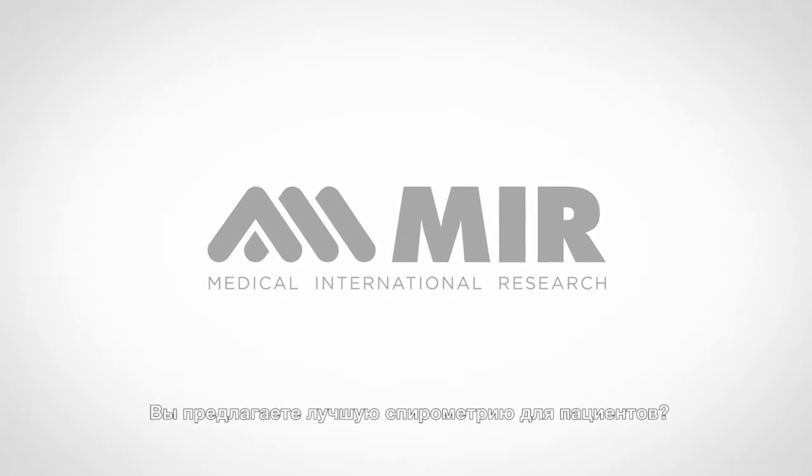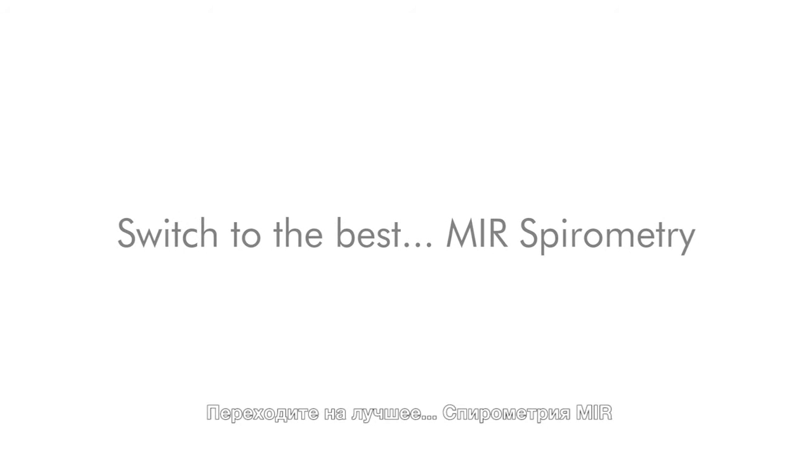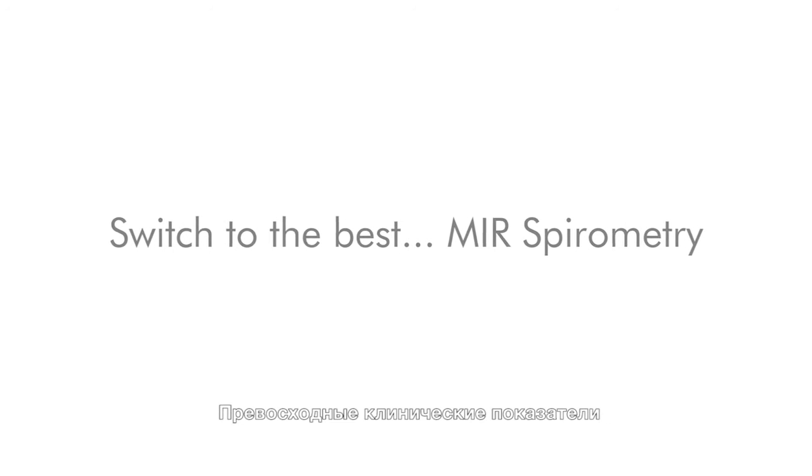Are you delivering the best patient spirometry? Probably not. Switch to the best. MIR Spirometry – Incomparable clinical performance.